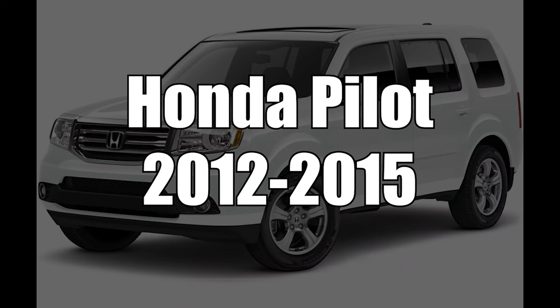This video features the Honda Pilot years 2012 to 2015, as shown on the Acura MDX. The Honda Pilot and the Acura MDX have identical screens.